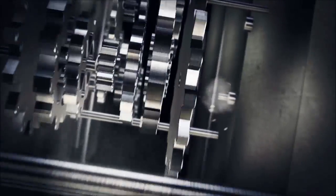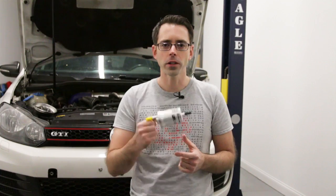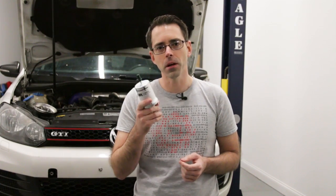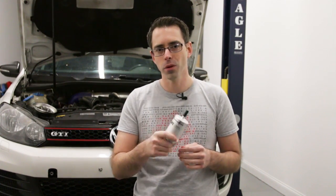Today at shopdap.com we're going to be talking about fuel filters on 2.0T engines. Here we have the fuel filter we're going to be replacing on our Mark 6 GTI. This filter is pretty much the same on most 2.0L turbo engines from Volkswagen and Audi for the MK5 and MK6 platforms.